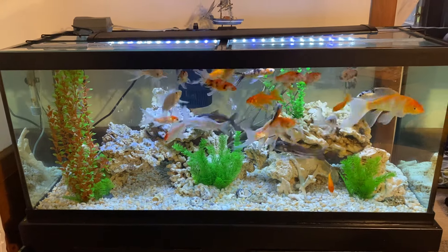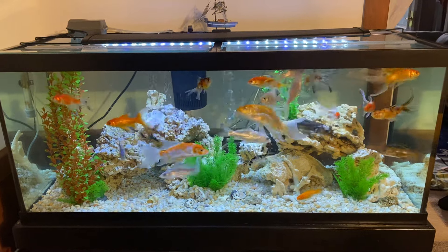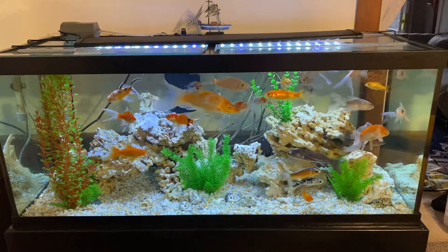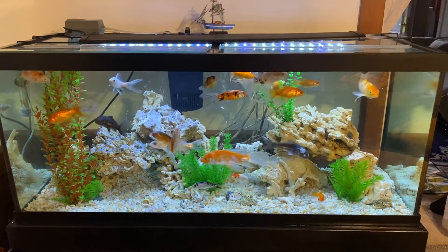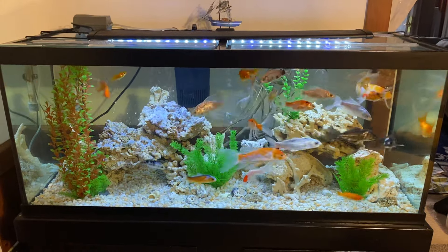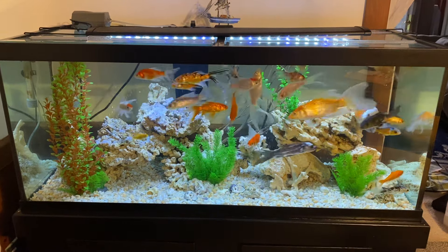This video features my 75 gallon fish tank, which has a few goldfish and a variety of koi fish mixed in. The big koi I'll be taking out soon and releasing them into my pond outside, but for now they're right here with the rest of the baby fish.